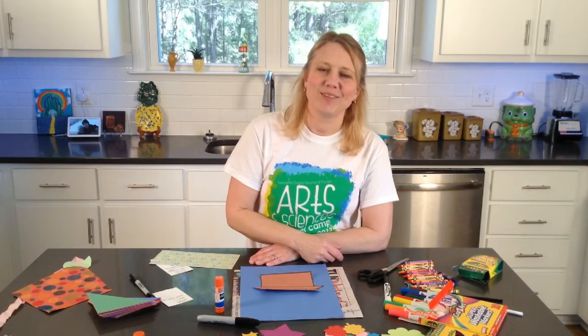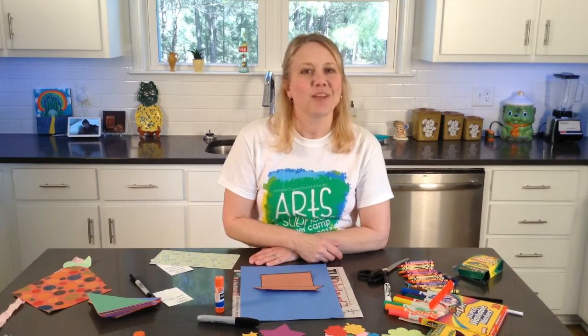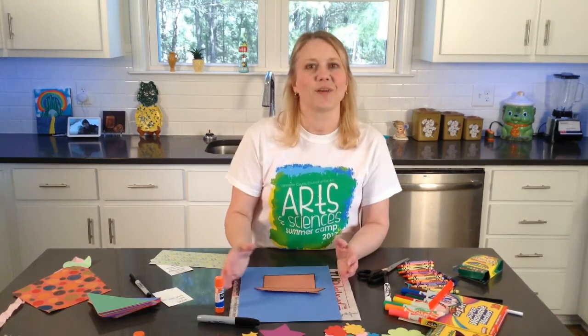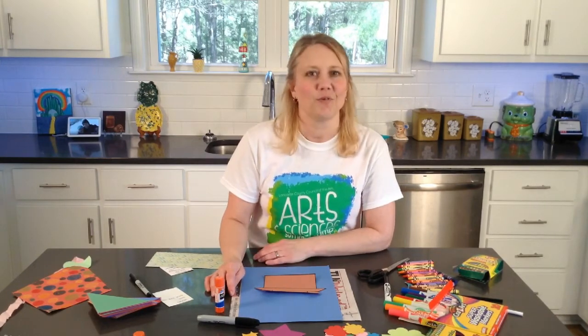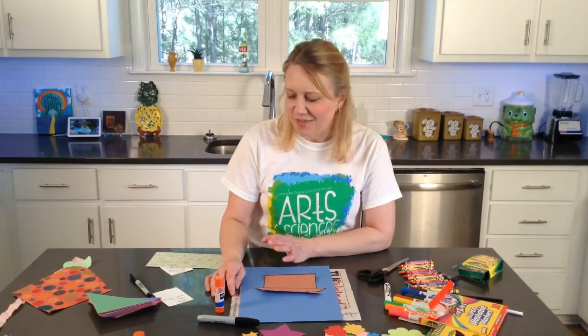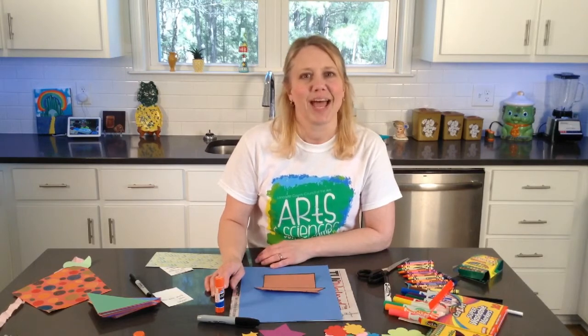Hi, welcome back to Creative Tuesdays with Liz. I'm very excited to be here again today as we come together and create. I really look forward to this time and I just love it, and I hope that you guys do too.